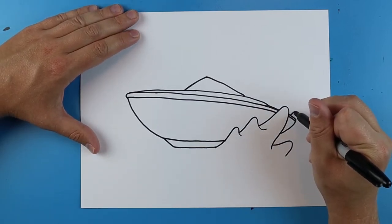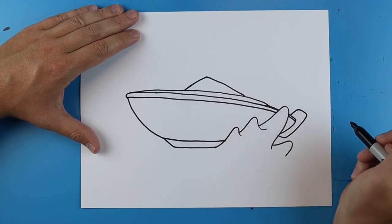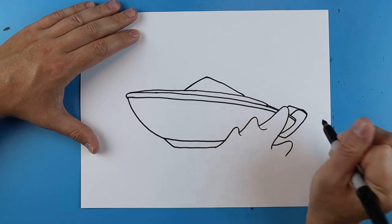Then back here I'm going to make a line that goes up, goes over, comes down, and right to here. And then I'm going to draw another line that goes over and down, just for like a little motor back there.